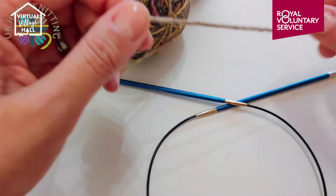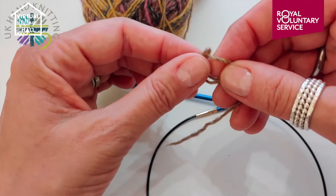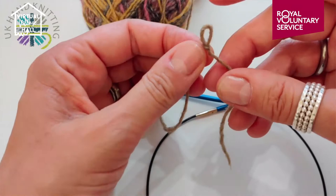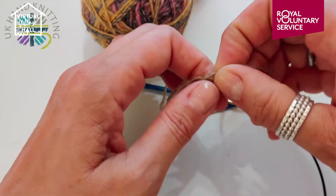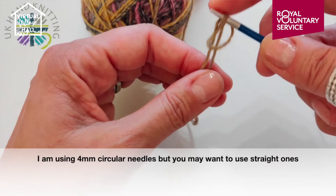So let's start with casting on. The first thing you need to do is to make a slip knot. I wind the yarn round my finger so I've got a loop, and then I push the yarn through and just tighten it to create this little slip knot. Some people put the yarn round and then use their knitting needle or crochet hook to pull the loop through and then it's already on your needle.